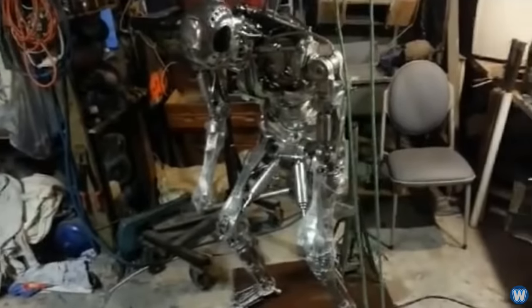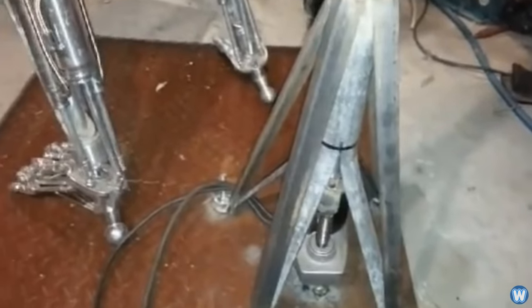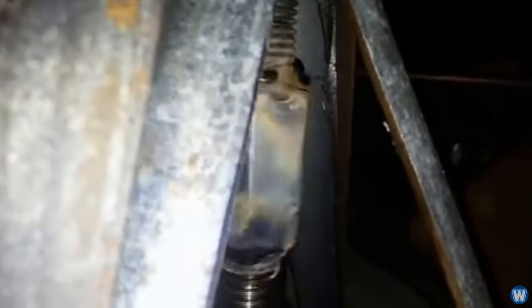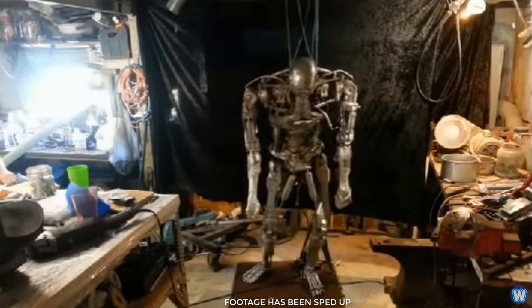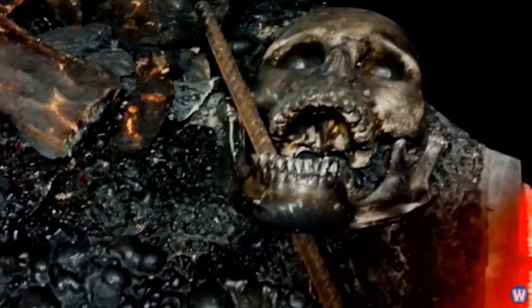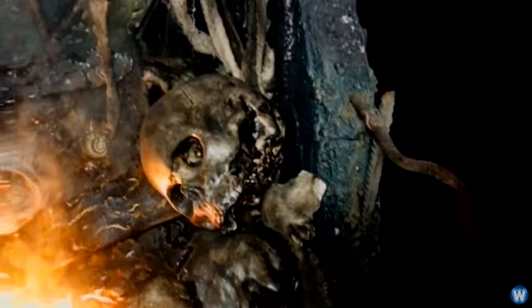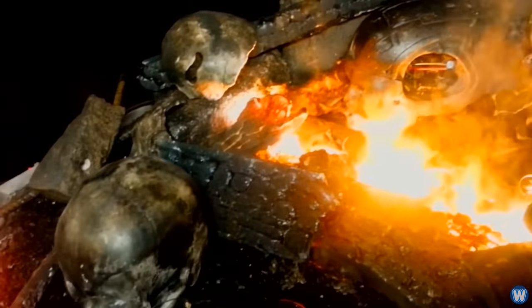Once the whole T-800 was put together and all the small details had been taken care of, it was time to come up with a mounting system to make it stand upright. Because the unit weighs so much and is designed to be poseable, it could not simply stand on its own or lean against a wall. Jamie designed a mounting system that allowed him to raise and lower the Terminator into various poses without moving the heavy skeleton with brute force. He then decorated the stand with a theme straight out of a Terminator scene, complete with skulls, bones, and a fake fire system for an apocalyptic feel.